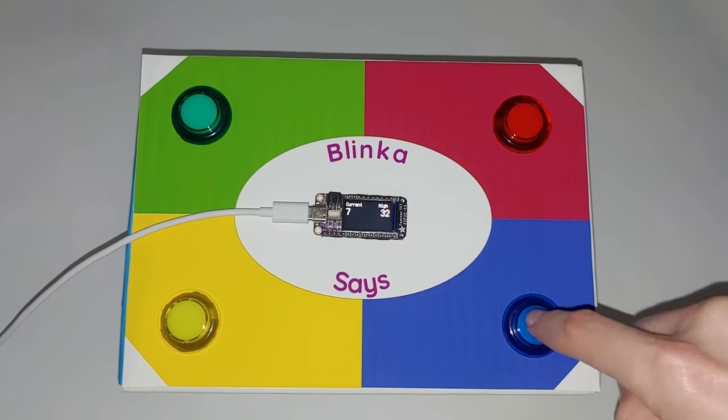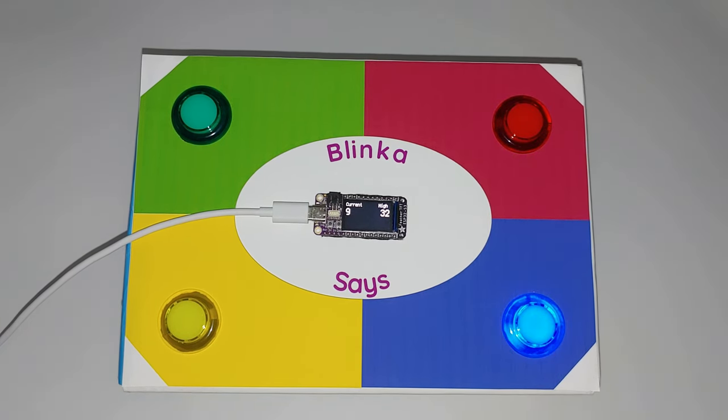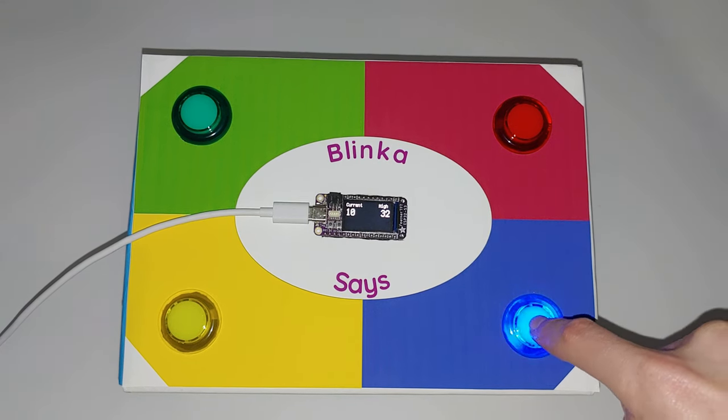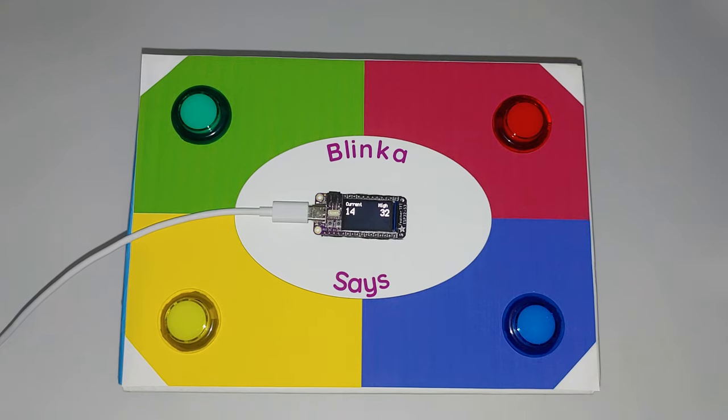It uses an Adafruit Feather ESP32-S3 TFT, but the S2 variety would work as well. The colorful arcade buttons with LEDs inside are connected to the circuit with alligator clip jumper wires for easy assembly and disassembly.